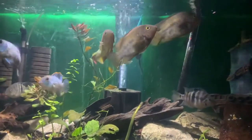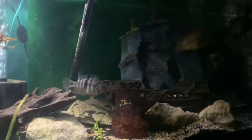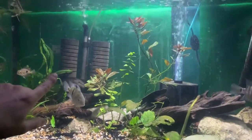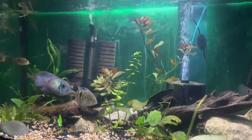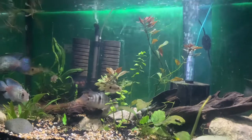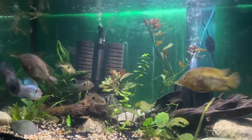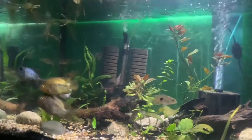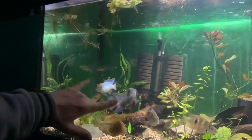They're also a schooling fish, which is why they recommend having at least six. I'm going to be getting three more, but I'm waiting for the Nicaraguans, the mini dovii, and the lemon Oscar to grow out first so I can move them into the big tank. Then I might get three to six more Rainbow Cichlids because I like them and their personalities, and they go great with my electric blue acaras.